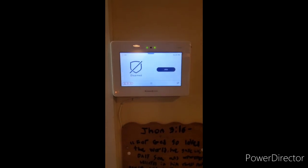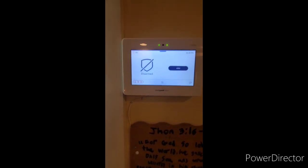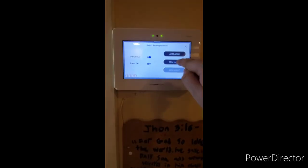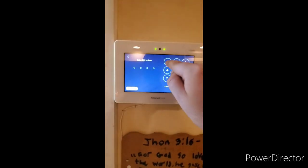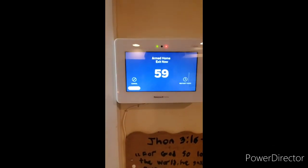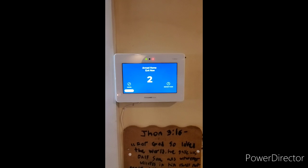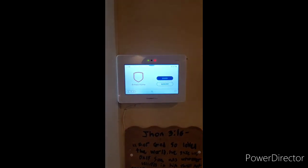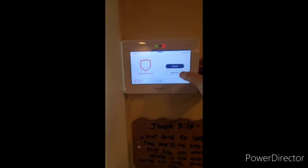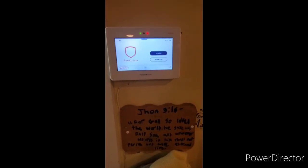The next feature is the quick exit feature. The quick exit feature is useful if you have your system set while sleeping and your spouse may leave earlier than you for a job. For this mode we will have it armed in stay mode with a delay. Once the system is armed stay, if your panel is asleep tap the screen to wake it up. Without disarming, you can leave the system armed using this mode to protect people still on the premises but still be able to leave.